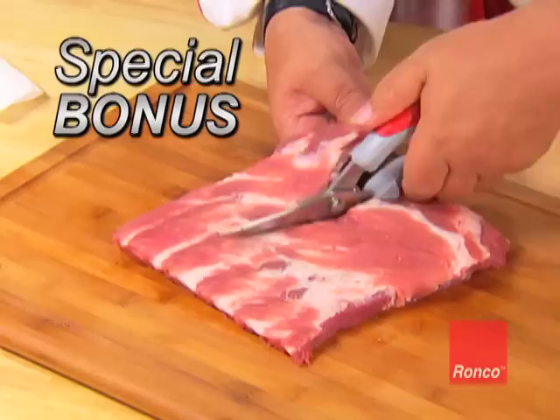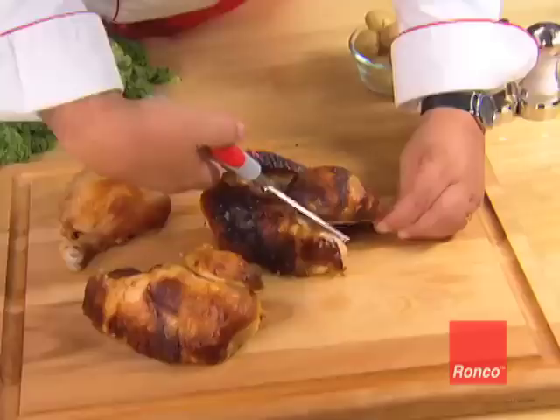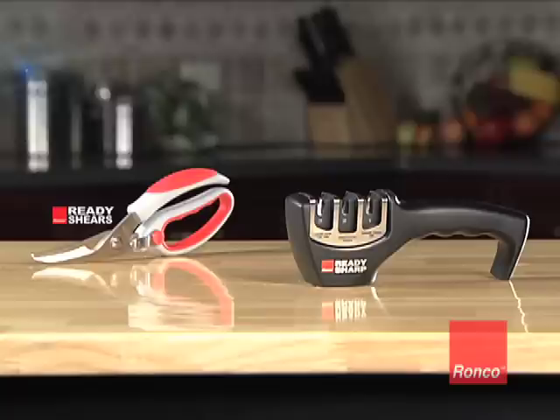Plus, we'll also send you the ReadyShears as a bonus — just pay shipping. The cushioned handle makes even the toughest cuts a breeze, so it's the perfect cutting tool for all your kitchen needs. You get the original Ronco ReadySharp knife sharpener and the ReadyShears, both for only $14.99. So call now.